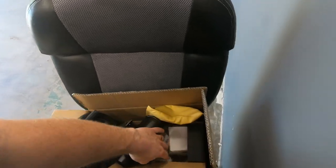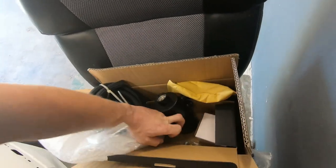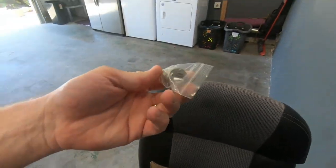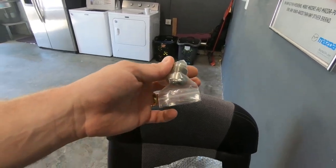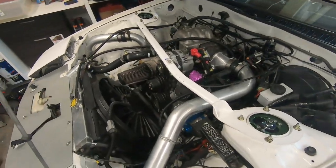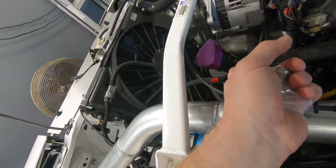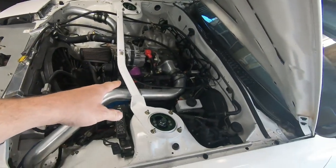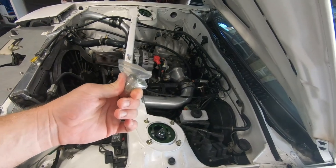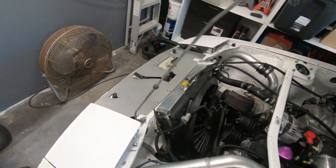Part of the install also involves this weld-on fitting — a steel fitting for dash-10. We need to get that fitting onto the side of the oil filler neck. So I'm going to remove it, get a hole drilled out, and Jeff's going to help me weld this on. I'm queuing up my welding jobs for Jeff so we can get them installed.